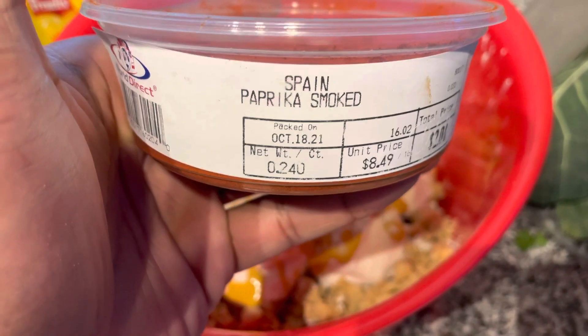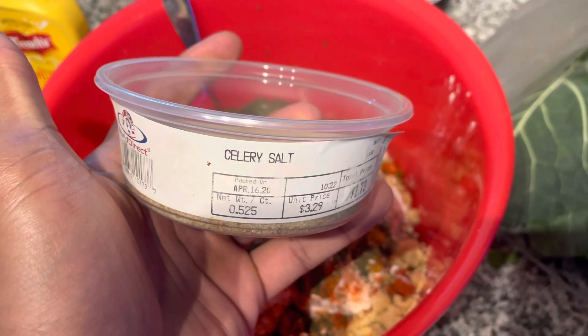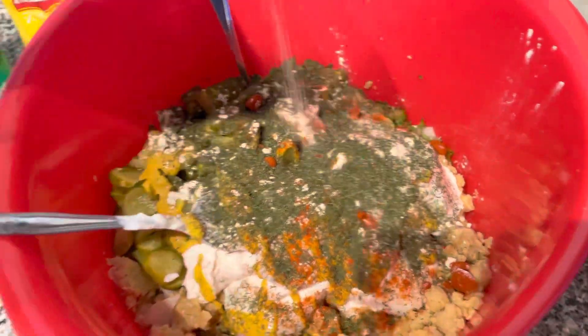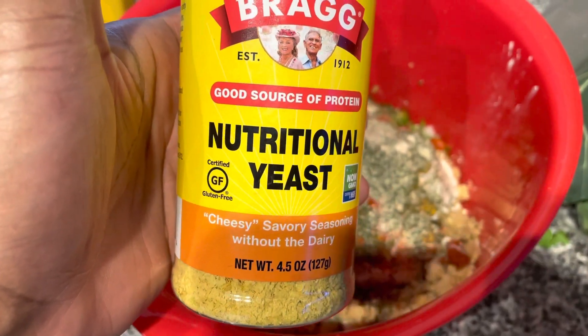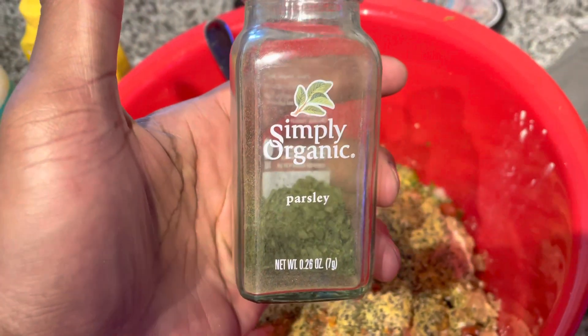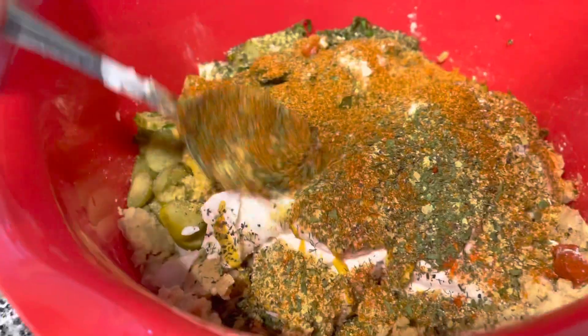Now we're gonna go to our seasonings. I got the garlic powder, the smoked paprika, dill weed. I got my celery salt — now I'm doing celery salt only a little bit because I don't have celery, but you can also add celery stalks in there. I got my onion powder, my nutritional yeast, I'm also adding my black pepper — of course you gotta add that — my parsley, and my Old Bay seasoning. You wanna be very generous with that as well.